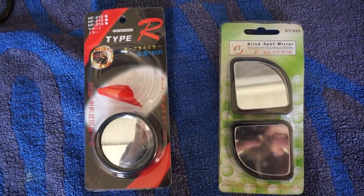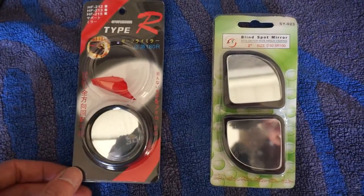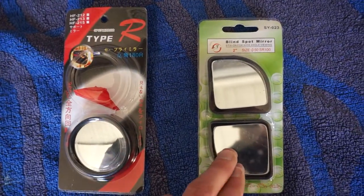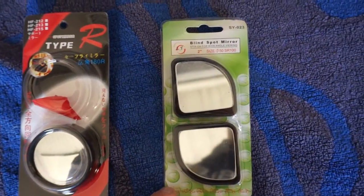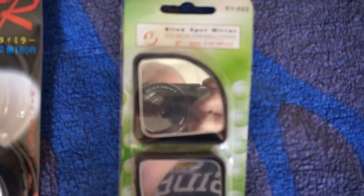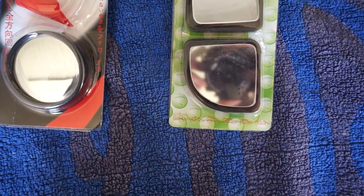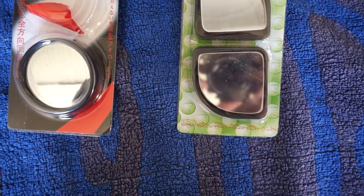I also bought these — blind spot mirrors. I got two pairs, and one of them is not great, which is this one, because it doesn't give you a wide angle. It actually enlarges the picture, so it zooms in, as you can see on my camera.